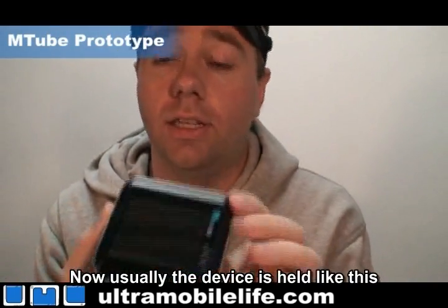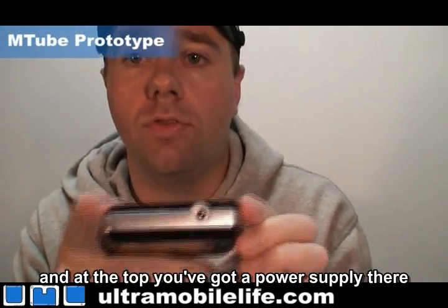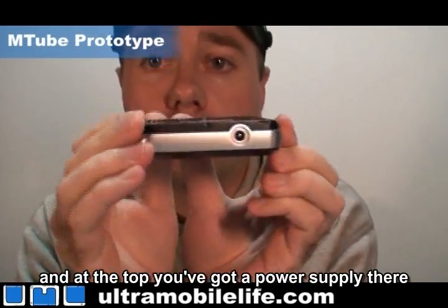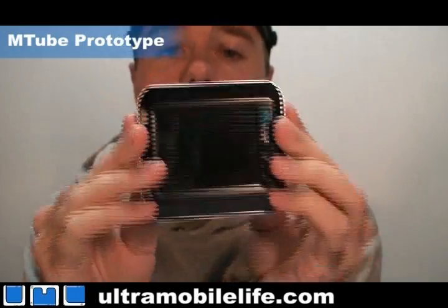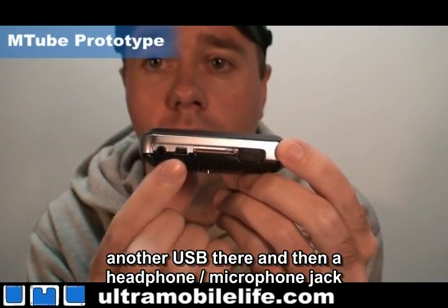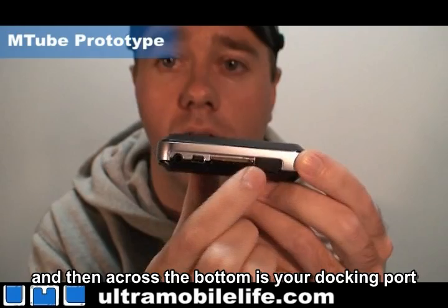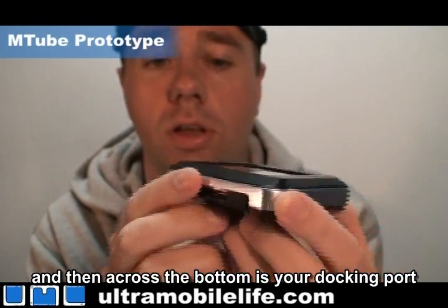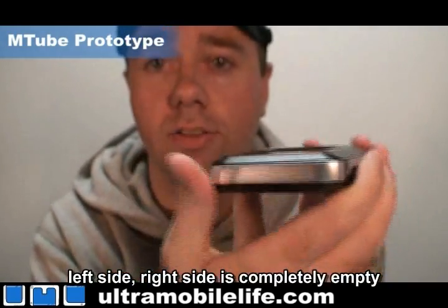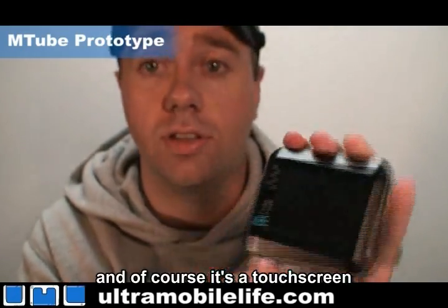Now usually the device is held like this, and at the top you've got a power supply there. On the bottom you've got mini-USB, another mini-USB here, and then a headphone microphone jack, and then across the bottom is your docking port. Left side, right side is completely empty, and of course it's a touch screen.